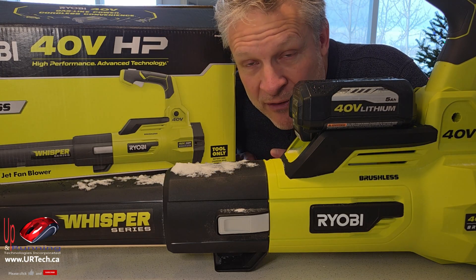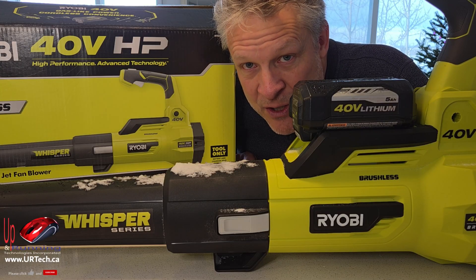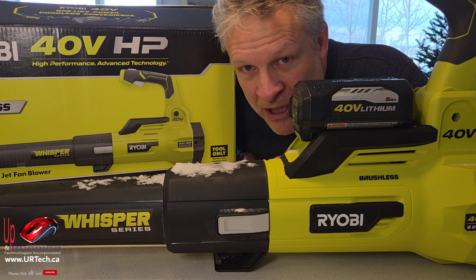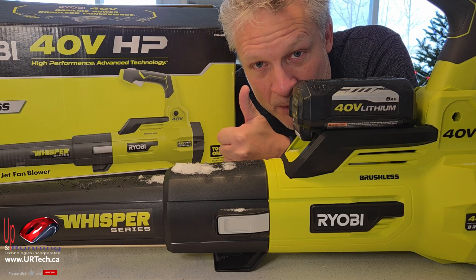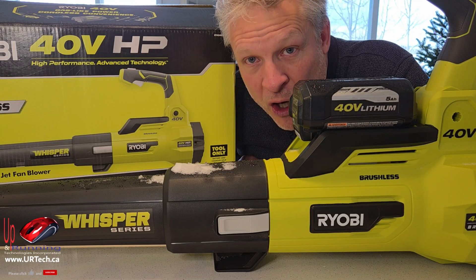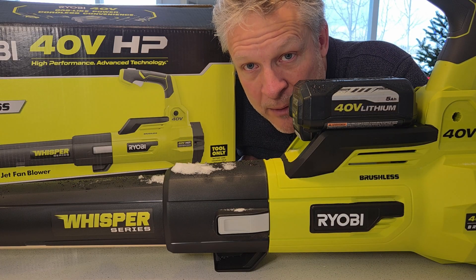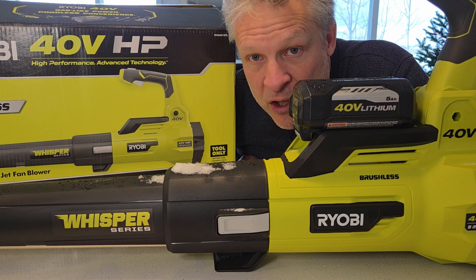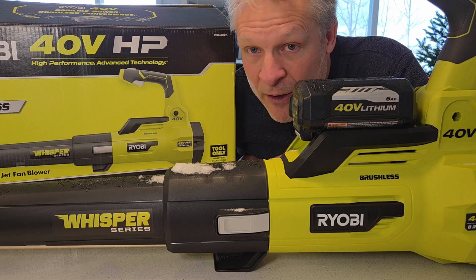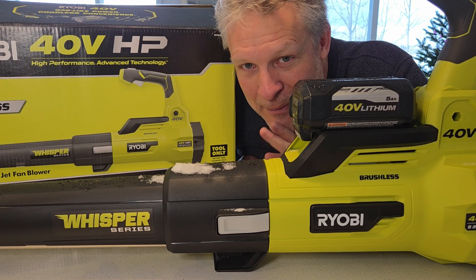This is going to be great for somebody that just wants to get rid of a few little skiffs of snow, or somebody that already has one and thought, ah, just give it a shot. But buying it as a purpose-built snow blower — probably not the thing. If you found this video useful, a big thumbs up would be super appreciated. Subscribe is also appreciated. If you have any questions or concerns, you can get ahold of us directly at www.urtech.ca or leave a question or comment below. Thanks and have a great day.